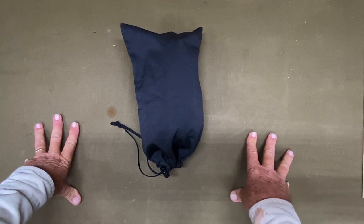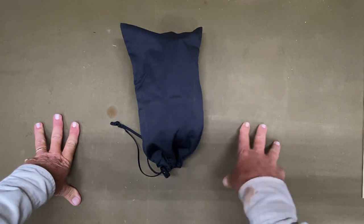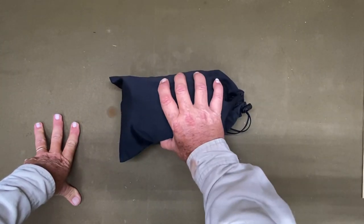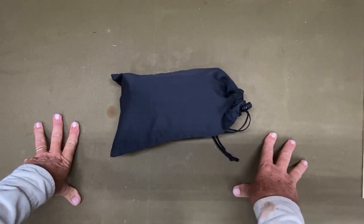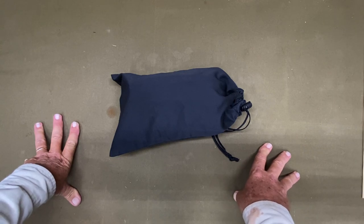The bag also serves a purpose: whenever I use the net, anything I catch I can throw in the bag and carry it that way. Whatever you do, protect your net and dry it out really well before you put it back in the bag and into your backpack or kit.